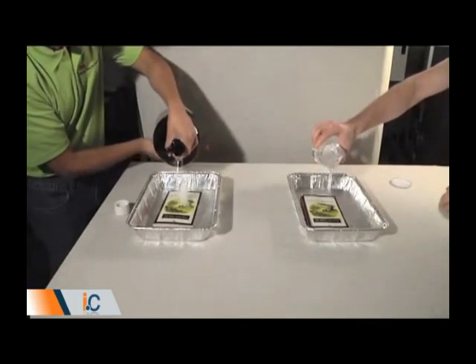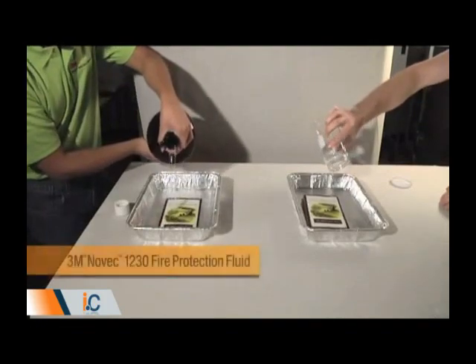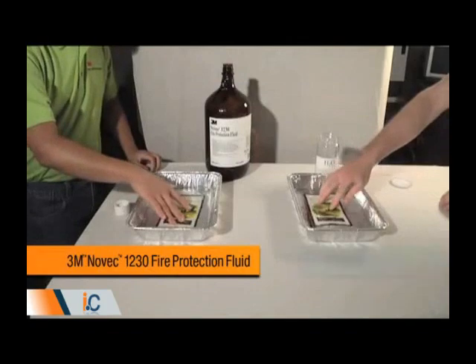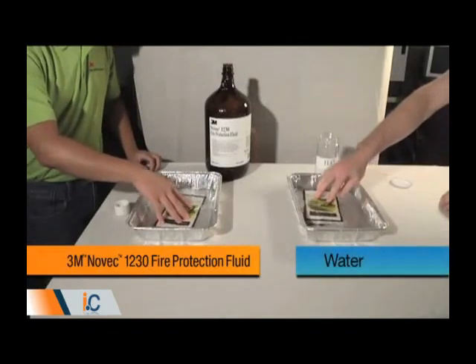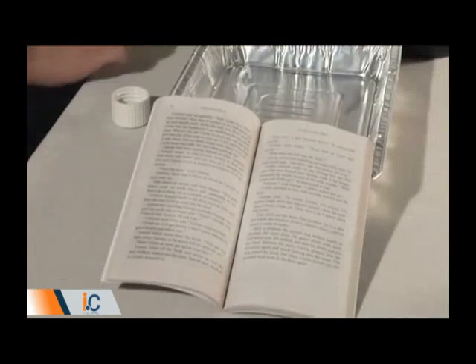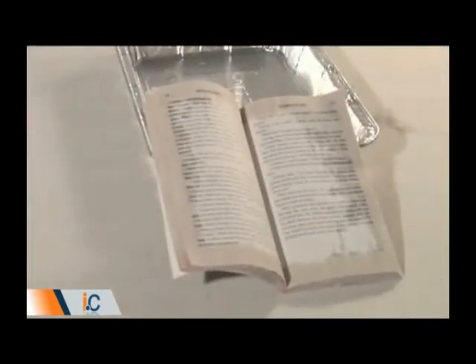In this demonstration, two identical paperback books are placed in aluminum trays. The tray at left is filled with Novec 1230 Fluid. The tray at right is filled with water. Even after a few seconds, the Novec 1230 Fluid has started to evaporate. On the book at right, the water has already begun to cause the pages to curl and the ink to run.